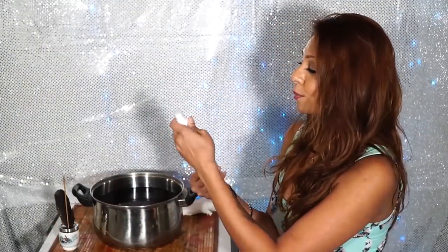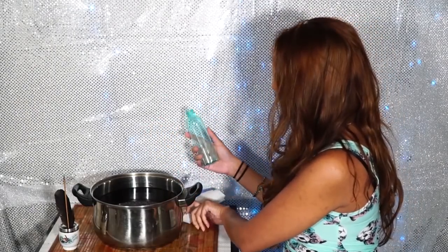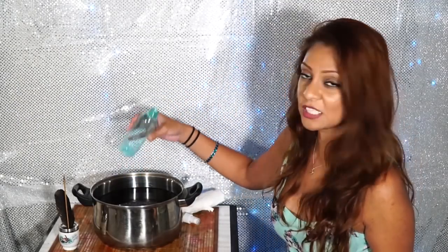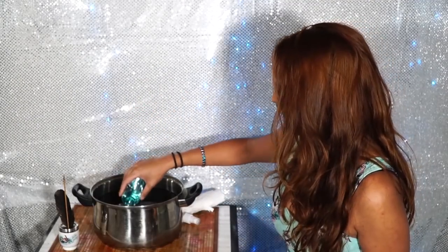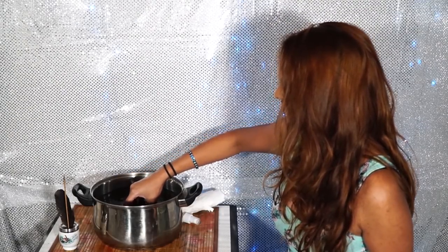We're ready to fill up our bottle. Once everything is cooled down you want to uncap the bottle. There are several different ways you could fill your bottle up, but for me it's easier just to dunk it, since I have a huge pot filled with my mixture, so I'm just going to dunk it.